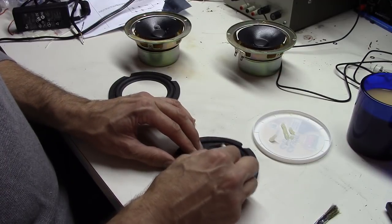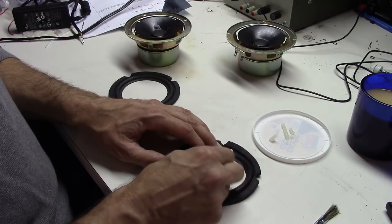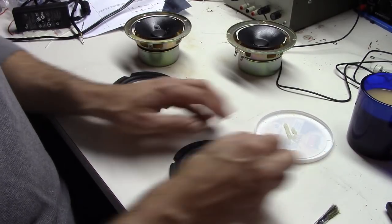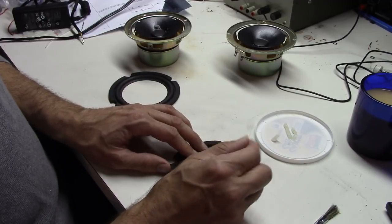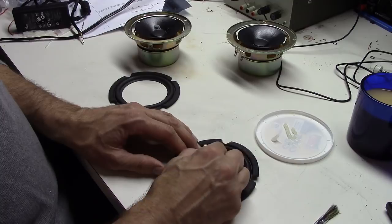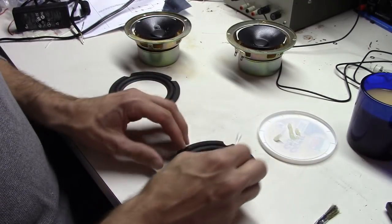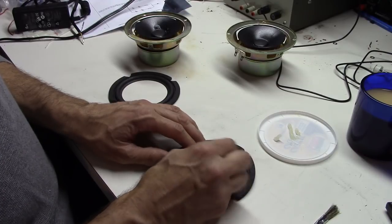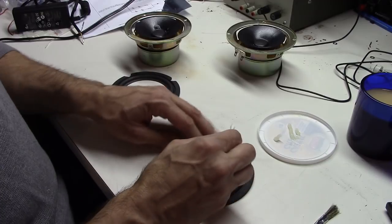As long as you keep this layer of silicone very thin, it will be a very slight difference. You can see it goes pretty fast — nothing terribly complicated. You just have to be very careful on the back side to keep the silicone away from the areas where the glue is going to go. I'm just putting it on the large round portion of the surround.